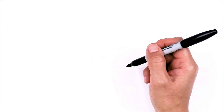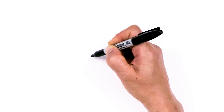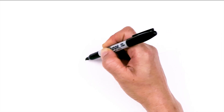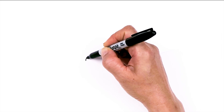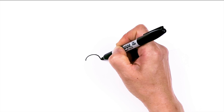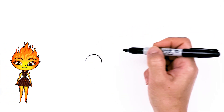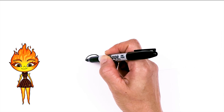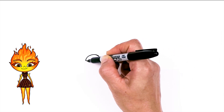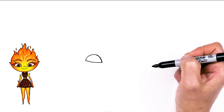To draw a cute Ember, let's first start by drawing her eyes. I'm going to come right here and draw a curve coming down, then come up and come down. Curve, and then we're going to connect it. This side is higher up, this is lower, and we're going to come down here and connect it with a curve.